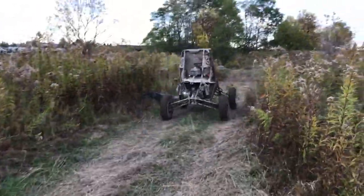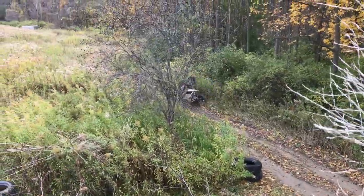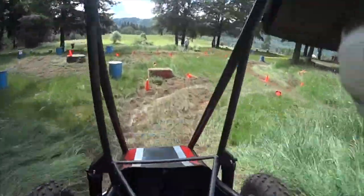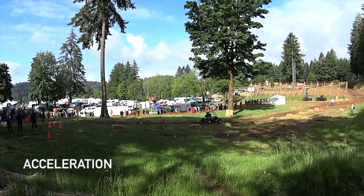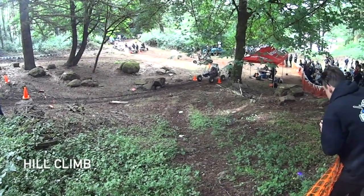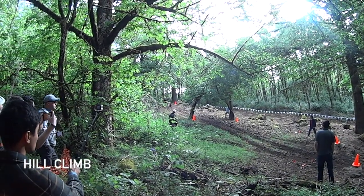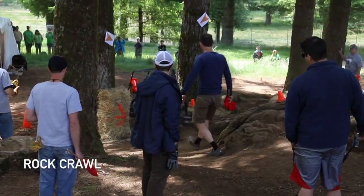We then raced our car at three competitions in the spring against over a hundred other colleges from around the world. At competitions, we test our car's maneuverability, acceleration, hill climb, rock crawl, and endurance.